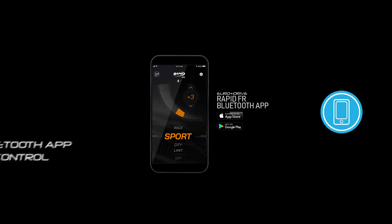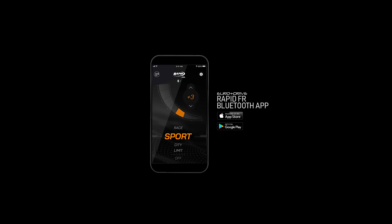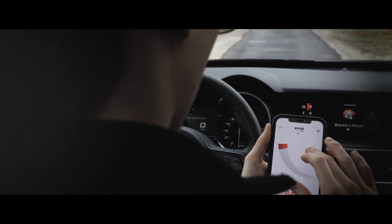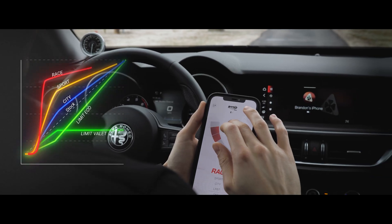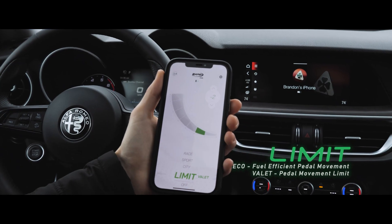Bluetooth ready — each unit is Bluetooth compatible with the Rapid FR app available in the Apple or Google Play store. The Euro Drive FR has 4 modes with 7 configurations each, making it possible to create your own preferred settings in real time: Limit, Eco, or Valet.